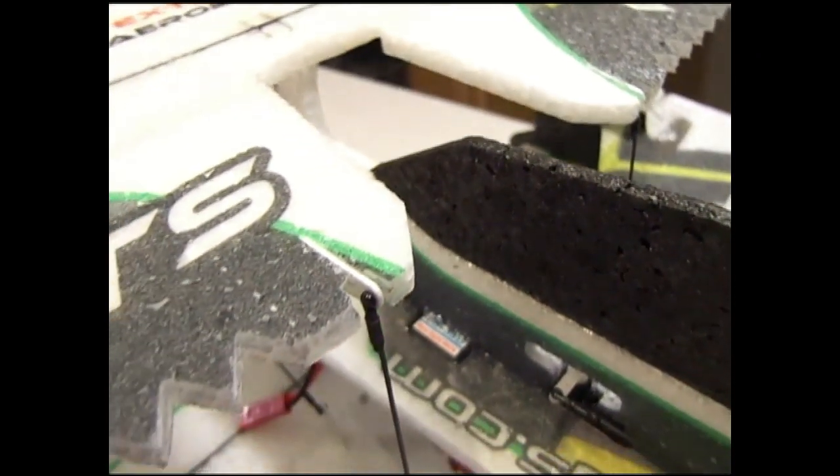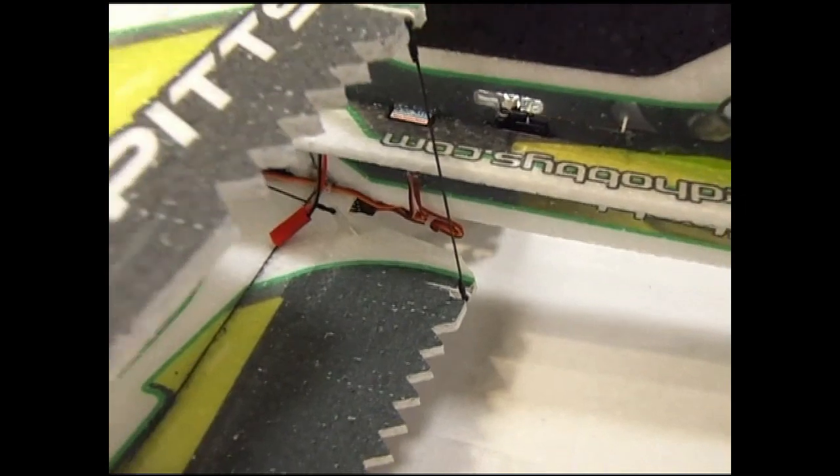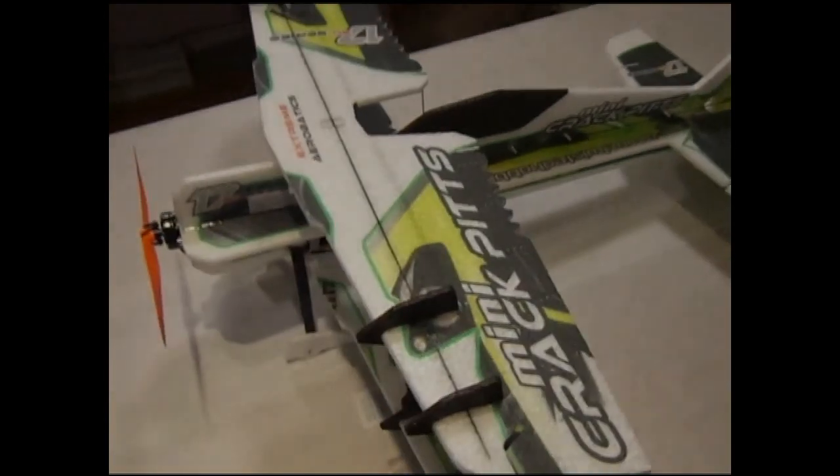Here we have all the control rods done — a very nice, clean installation of the control rods and the new RC Factory snap links.